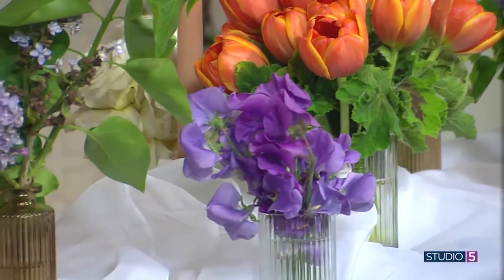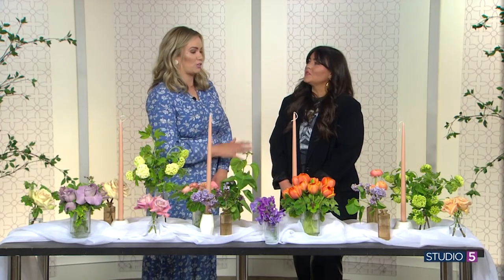You can find us at Blooms and Company, either online or at our shop on 39th and Highland. How many weddings are on the books right now? So many — I can't even think about it. But 20% of them have purple flowers. It's coming back. Great inspiration for the at-home florist. Thank you so much.